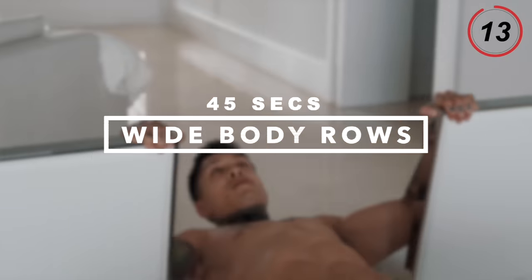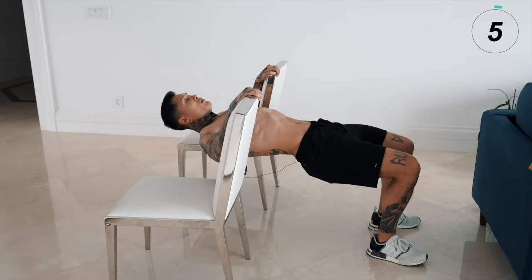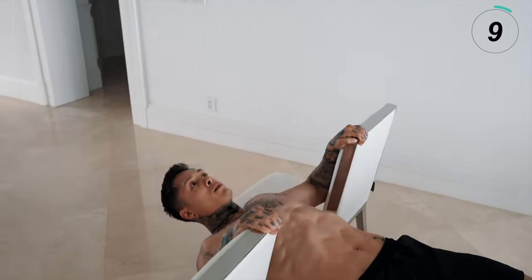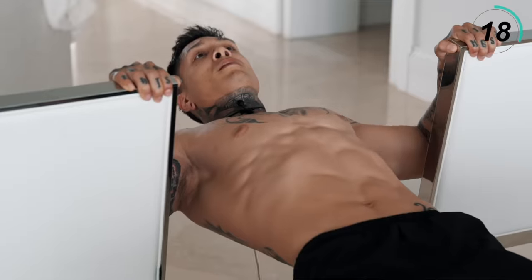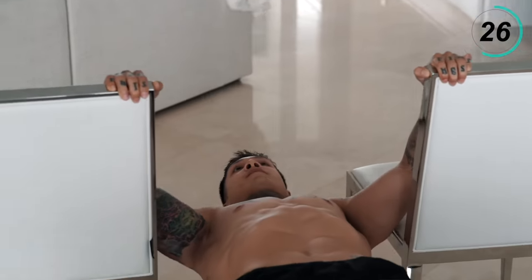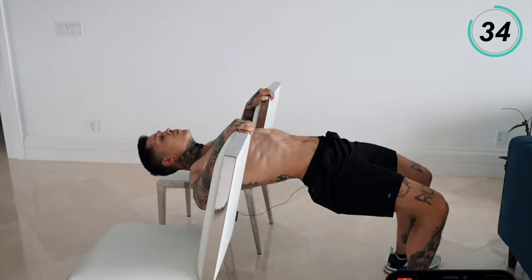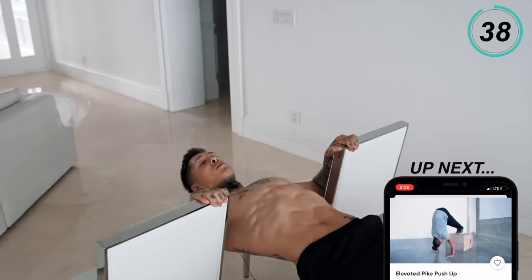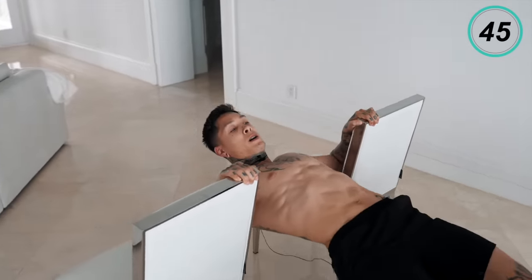Now we're gonna start getting into our reps. We're gonna use the chairs one more time for the next exercise, emphasizing on our rear delts — wide body rows for 45 seconds. Turn the chairs to the side, come down, bend our knees, roll all the way up. Make sure to keep your body nice and flat. My rear delts are on fire right now.